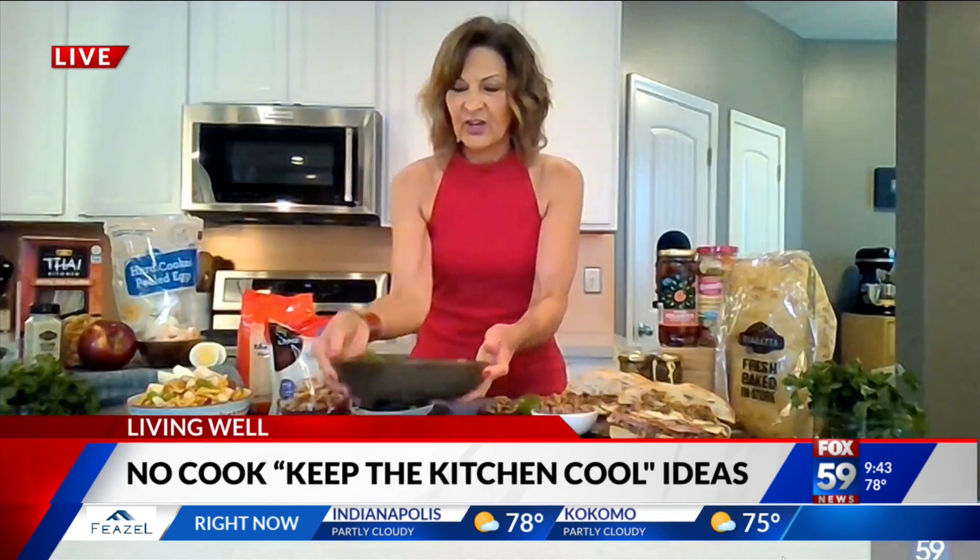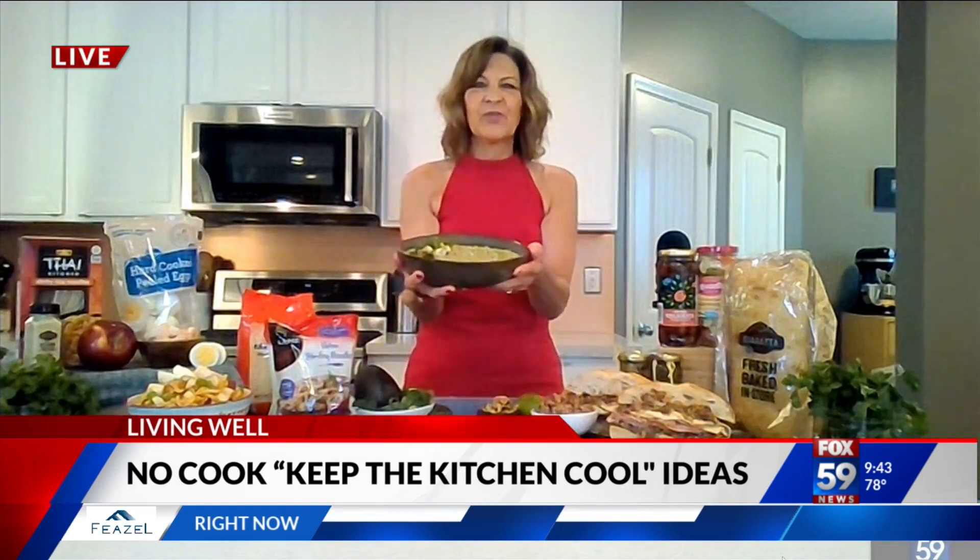Or you can use frozen thawed shrimp as your protein source. I love things at this time of year that may be a little cooler, like something cold. Absolutely — look at this. This is like a bowl of refreshing green. This is my green gazpacho.